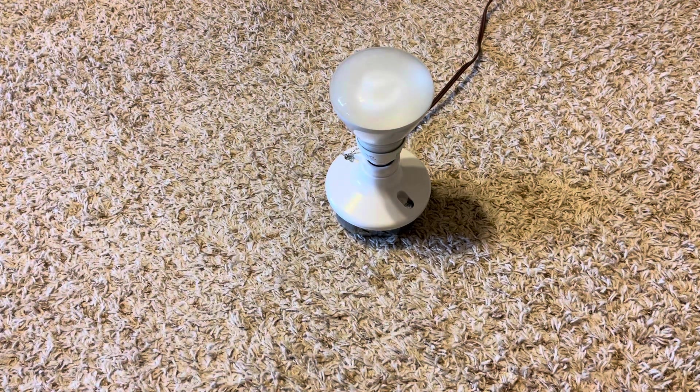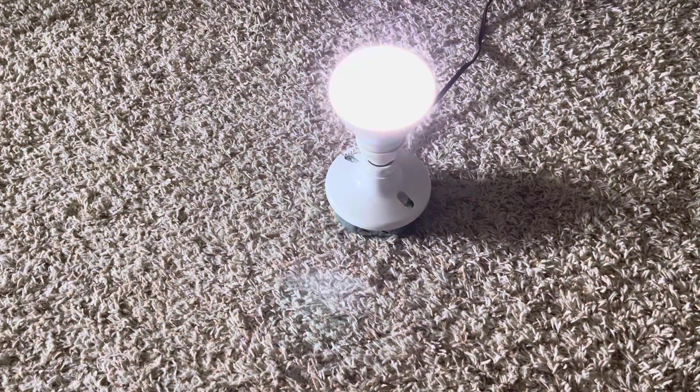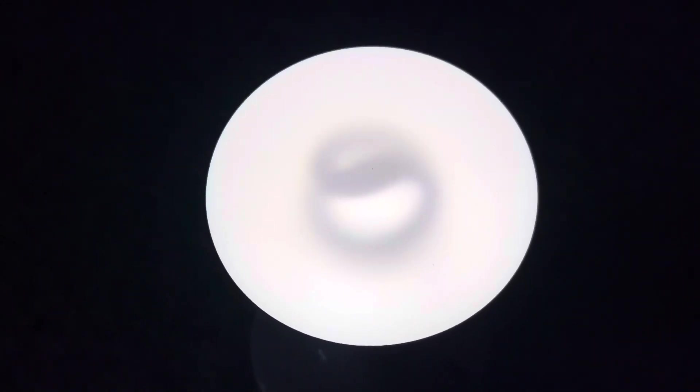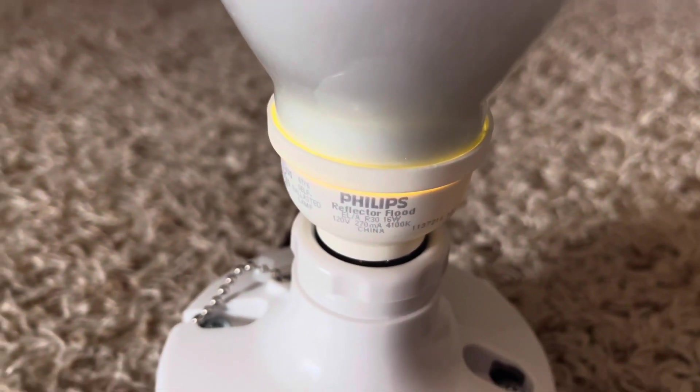Let's turn off our main light and turn it on. Since it is its first turn on, it is going to take a while to warm up. As you can tell so far, it is a cool white CFL spiral bulb. We'll wait for this to warm up. A little bit of light does leak out of the bottom, but yeah.